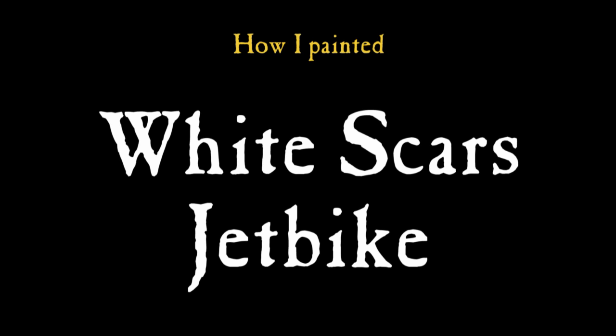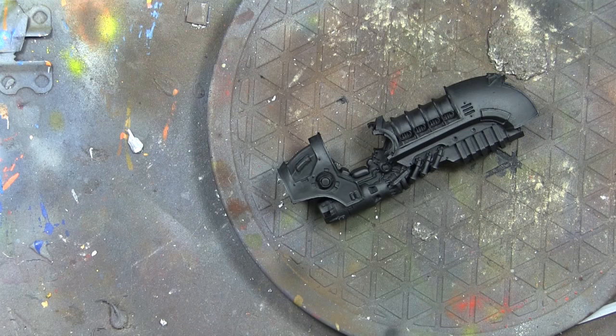Hi everyone, it's Don from Crux Seminatus with a White Scars jet bike, but you can use this for any White Scars vehicle that you have.